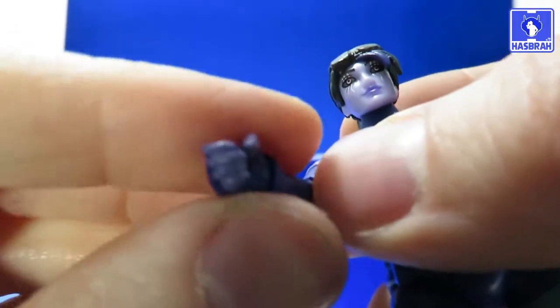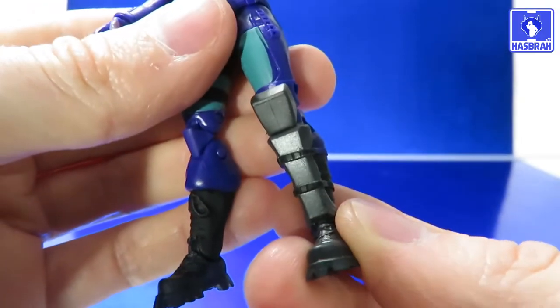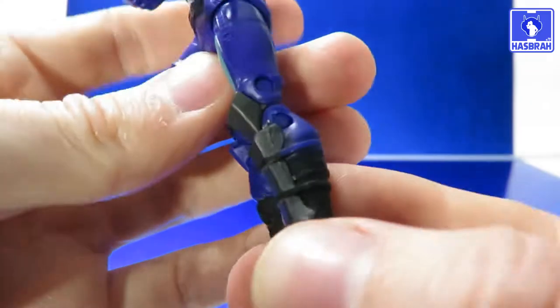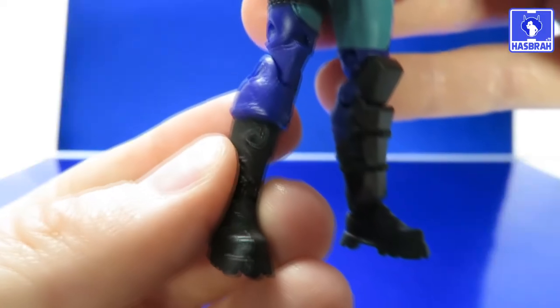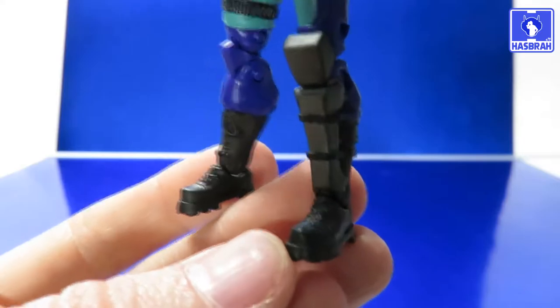It is nice that they painted her fingerless gloves, which I appreciate. Looking at the bottom of the figure, there's a nice shin guard on her left leg with straps going all around — very nicely sculpted. The right side of her leg has no protection at all, but the soles of the shoes are very nice.